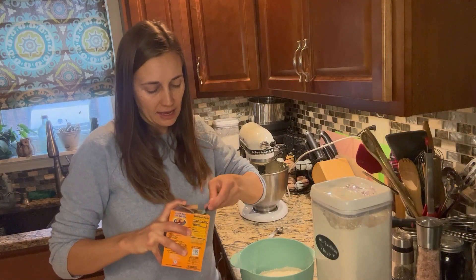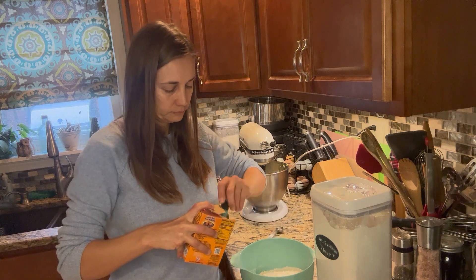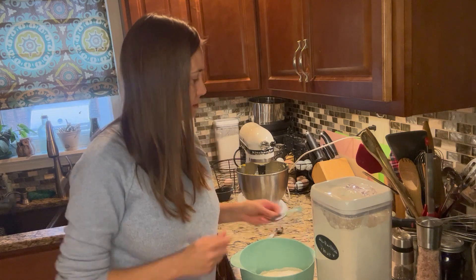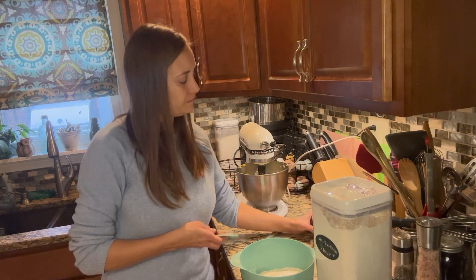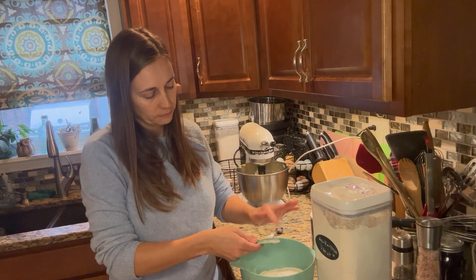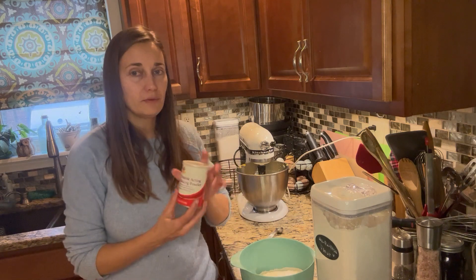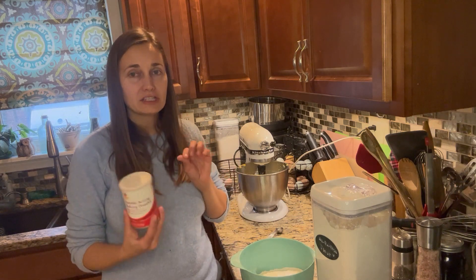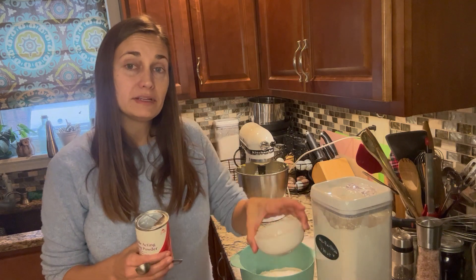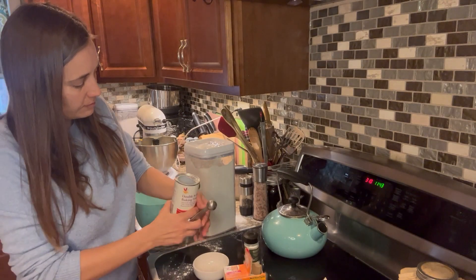To our flour we're going to add a teaspoon of baking soda — I've got a half teaspoon so I'll measure it twice. Then a quarter teaspoon of fine salt — I've got some fine sea salt here. And finally we need two teaspoons of baking powder. When I pulled it out of the cabinet I realized I'm almost out, so we're probably going to have to do a little bit of substituting.